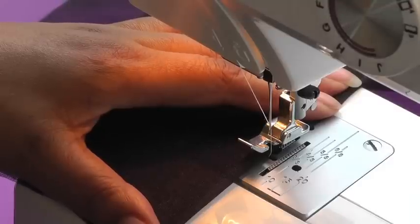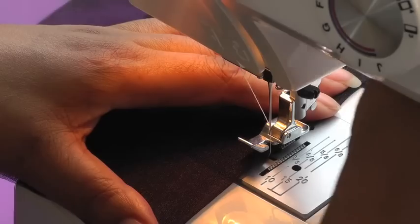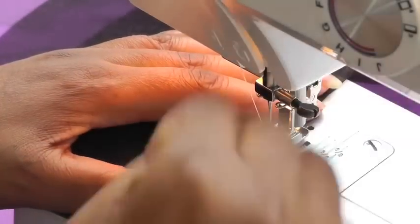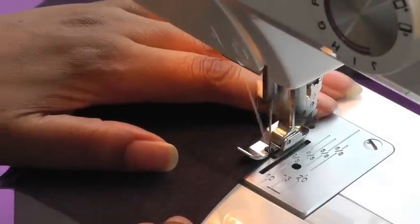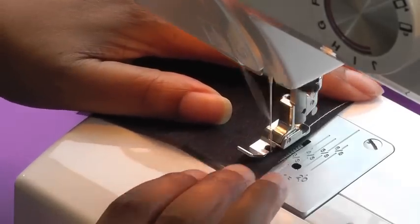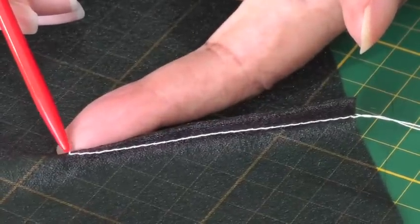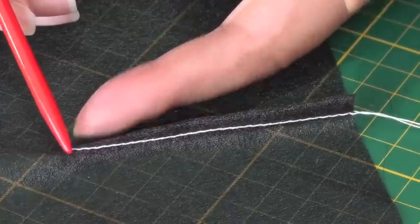I'm using my zipper foot so you can see where I am and I'm going to start on the edge. Put my foot down and needle down and then just start sewing as you would usually do. Here's a dart I've just sewn and as you can see at the point there's no reinforcement of the stitching — whether it is back stitching or tying a knot.